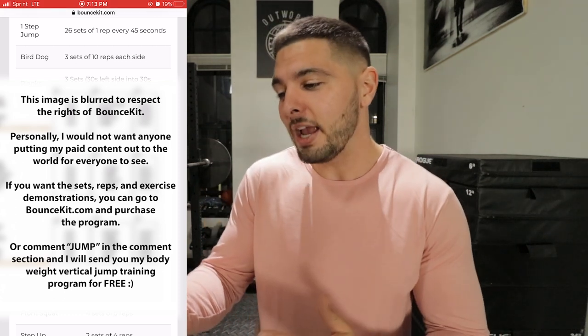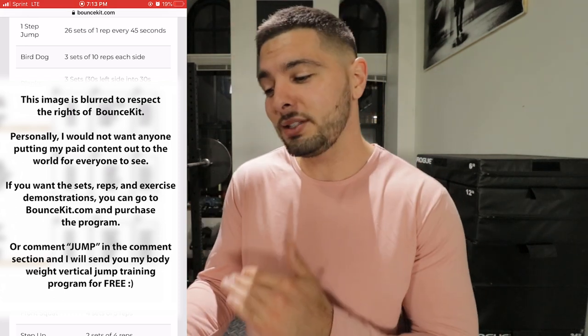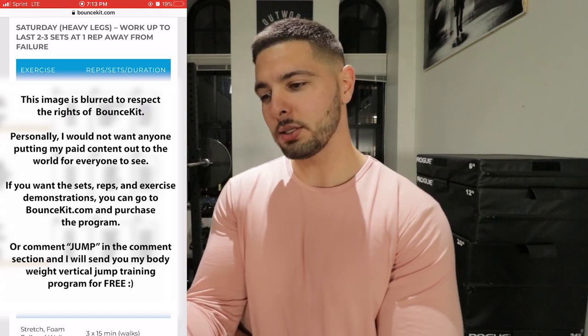This dude is probably like a mad scientist — he analyzes all this stuff. 45 seconds is better than 40. Just follow what he's saying because Jordan Kilgannon obviously knows what he's doing. Saturday is a heavy leg day and all the exercises are good — we hit calves, hamstrings, quads, a little bit of glutes. Phase one, week three.